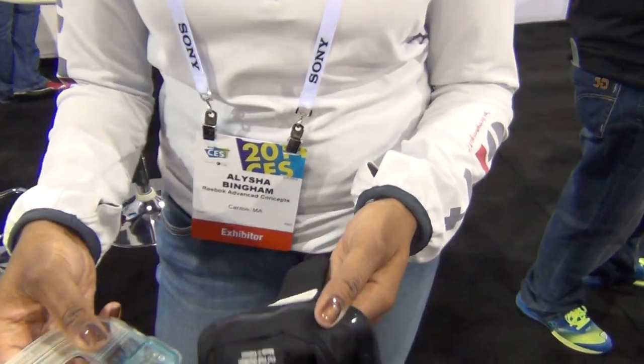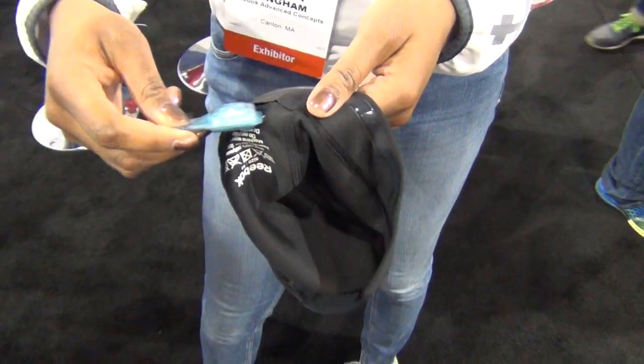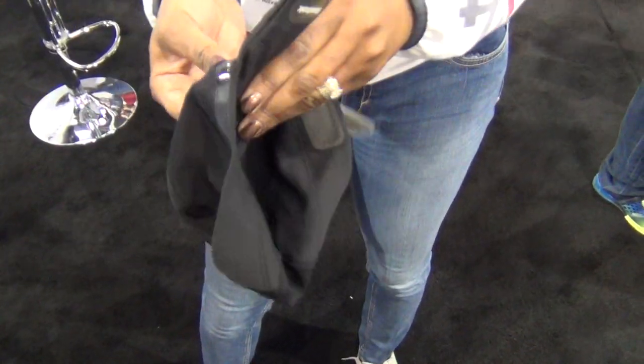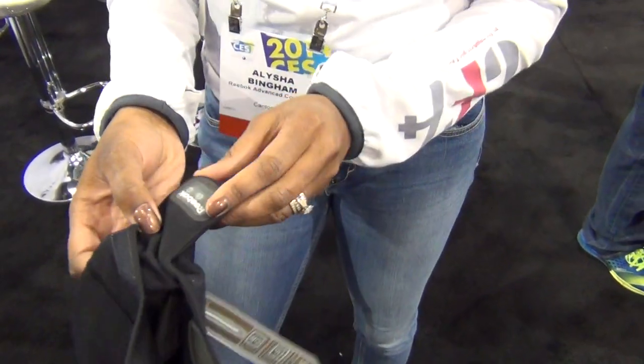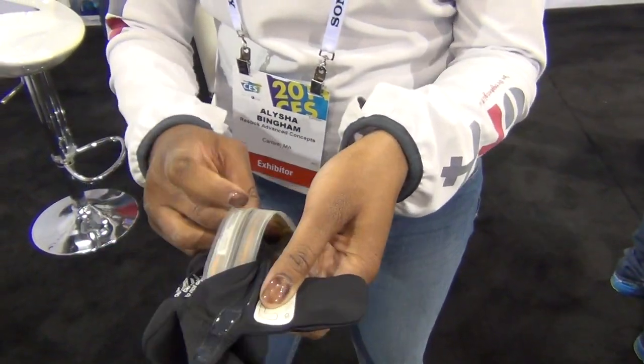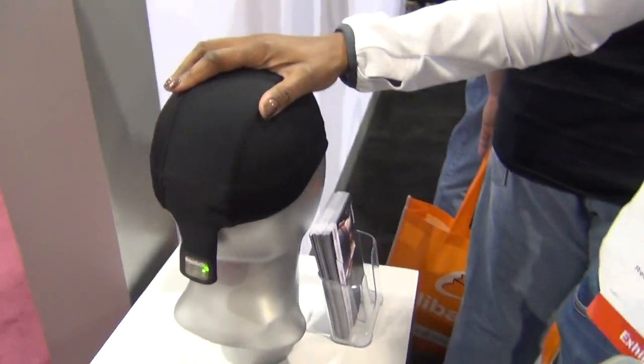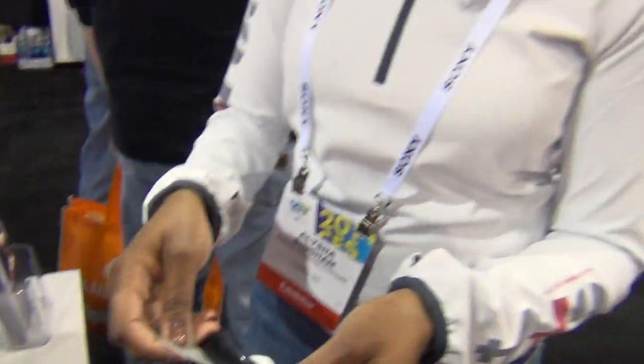I'll show you briefly how it goes into the system — it's very easy to assemble. You have your slot here, it goes right down the side. You have a display unit here, and then it's as easy as just tucking it right along the side. If you want to see a full assembled beanie, it's worn on the head just like so.